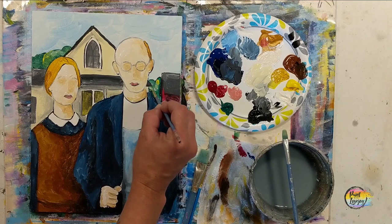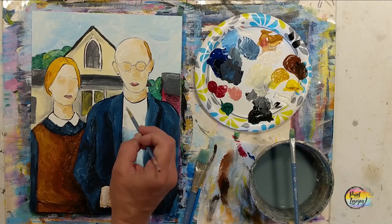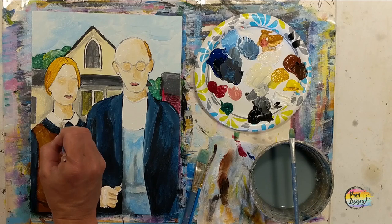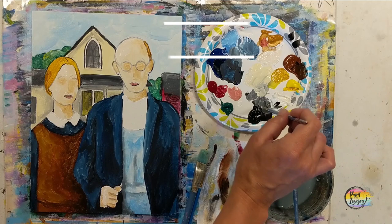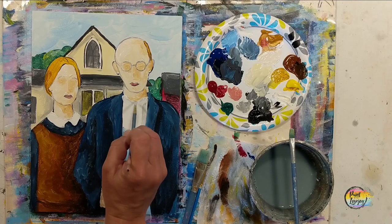At any point feel free to pause the video and take your progress photo. Now we're moving into the last section: using white for his shirt, and then building on the same skills we'll put a little bit of light gray in there for some shading. Also her collar — almost forgot about that. Now a little bit of light gray next, and even with the pointy brush you can use that 45-degree angle to apply your paint or smooth stuff out. A tiny tiny amount of black will go a long way to make your gray.